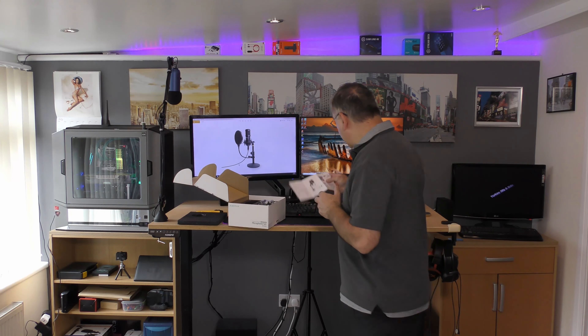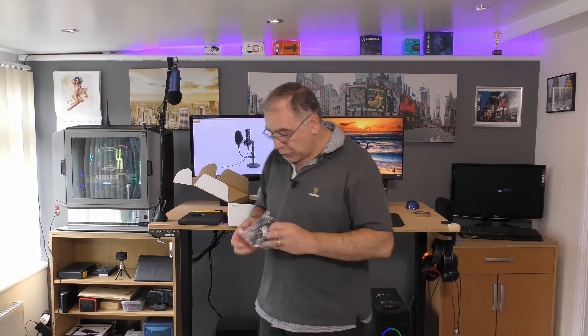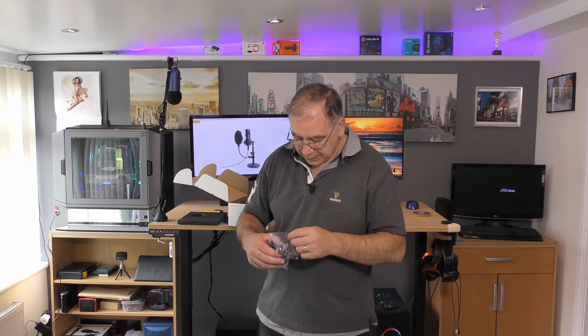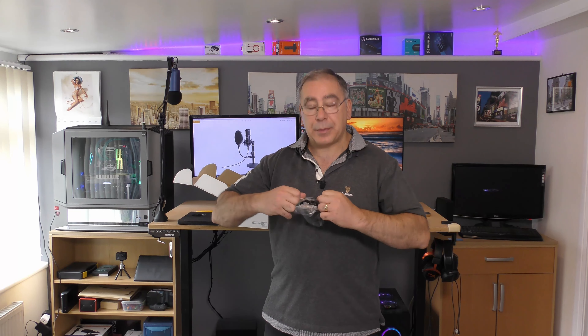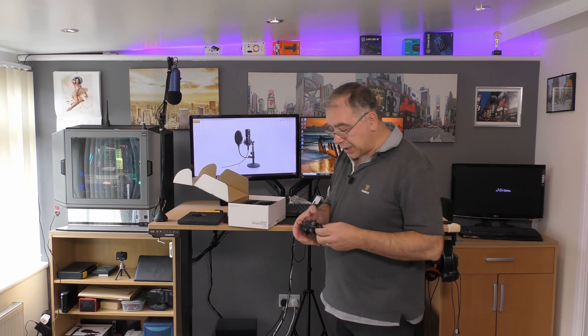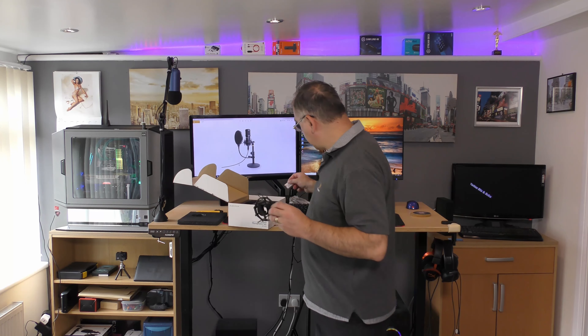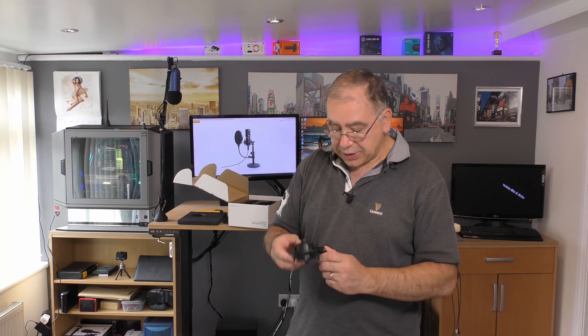Let's get out the bits and bobs to see what you're getting for your money. This part is your shock mount. I don't actually have one of these on my big mic because they're expensive, whereas with this you're getting a whole kit for £47. So you get one of these — it looks very nice, easy to use, and adjustable.